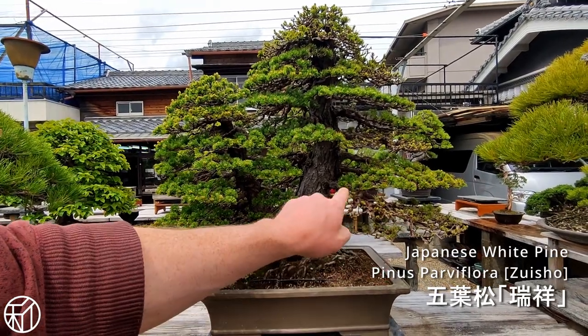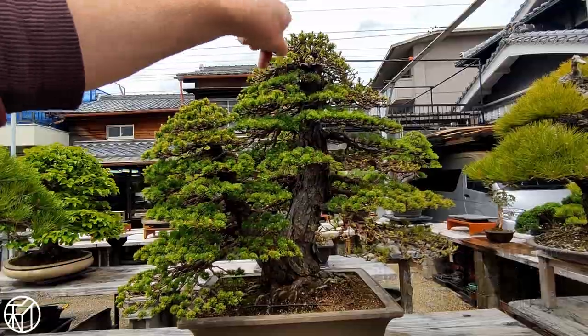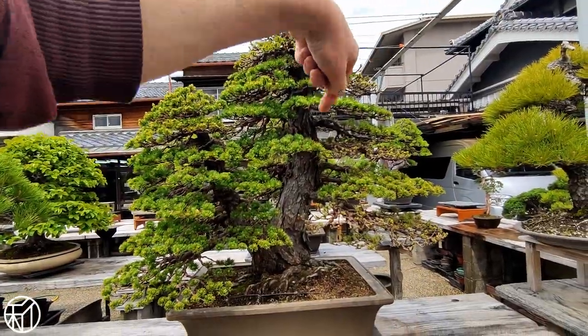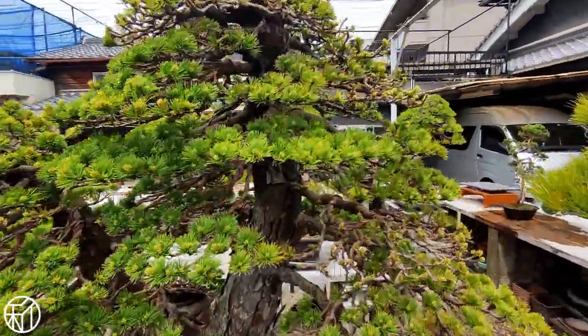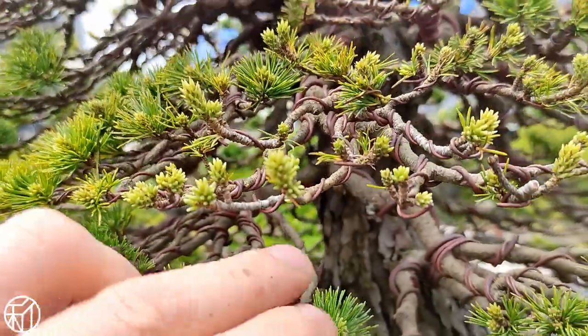Up next is a Zuisho white pine. On the bottom right and the top of the tree you can see it's missing a bunch of needles. We took these off on purpose because it's contracted some kind of needle blight, so we need to remove the infected needles to prevent it from spreading further.